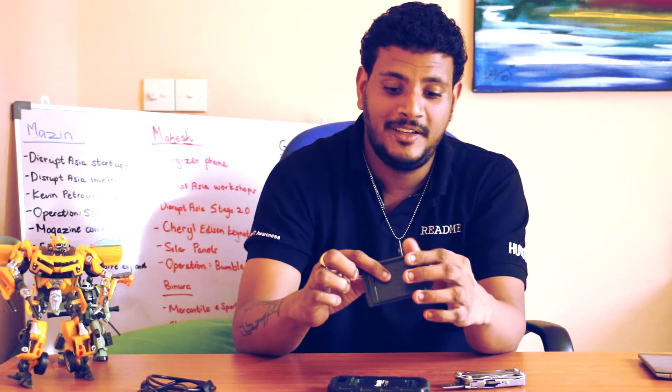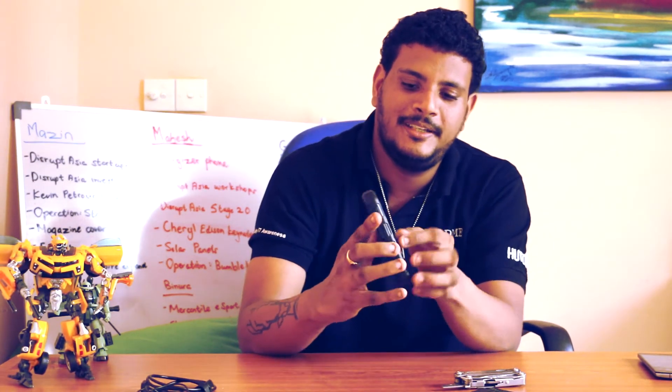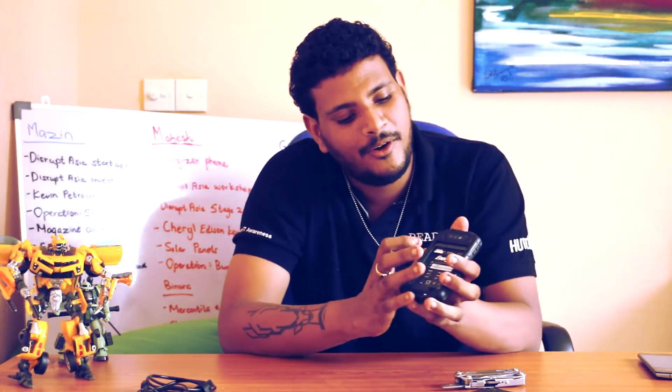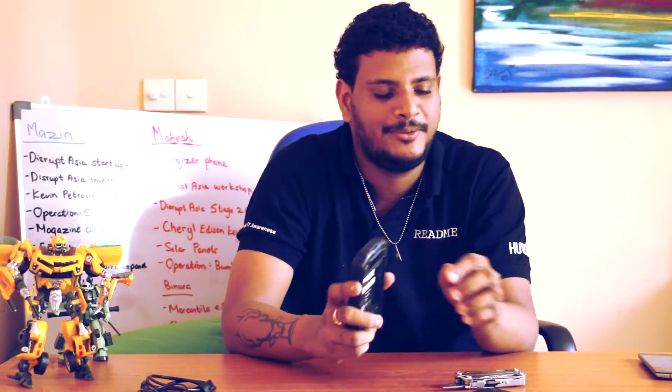And voila, the cover comes off. Even the cover itself is quite thick - as you can see, it's quite rigid. And here you have the battery - you can just take that off. And you have your SIM 1, SIM 2, and your microSD slot. So it's actually a dual SIM phone with a microSD slot as well.